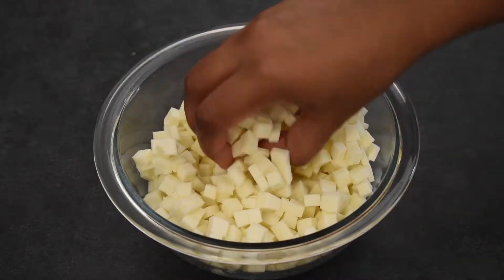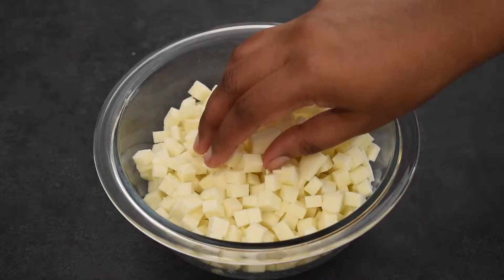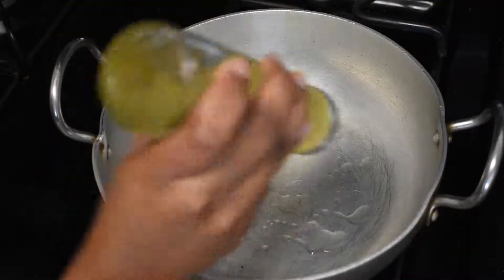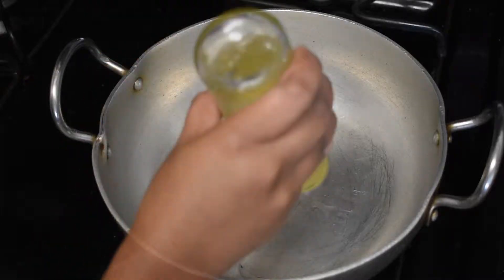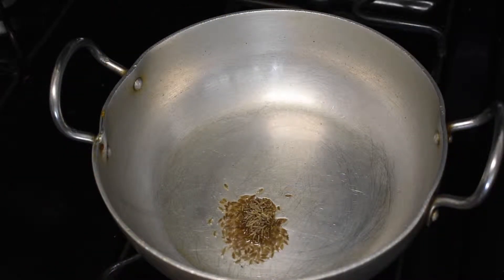I took a bowl full of paneer cut into very fine cubes. Now keep a kadai on the stove and pour oil generously. Add half a teaspoon of jeera and fry them slightly.